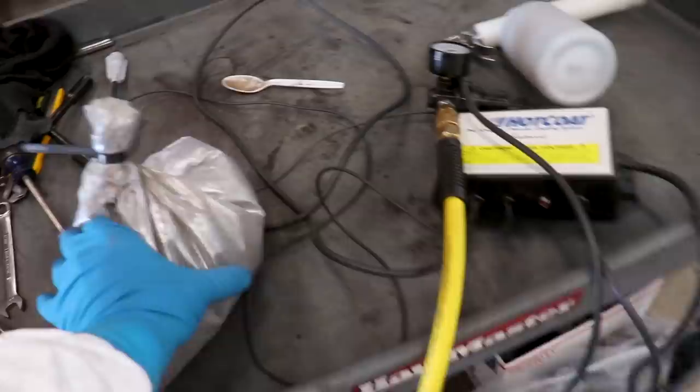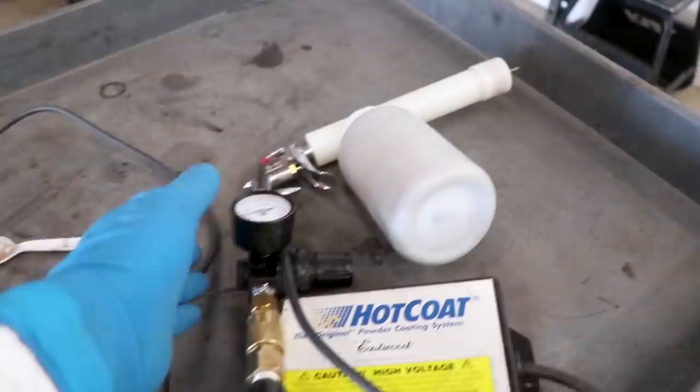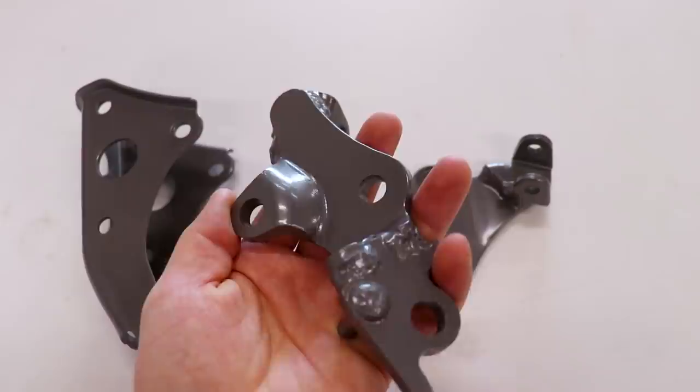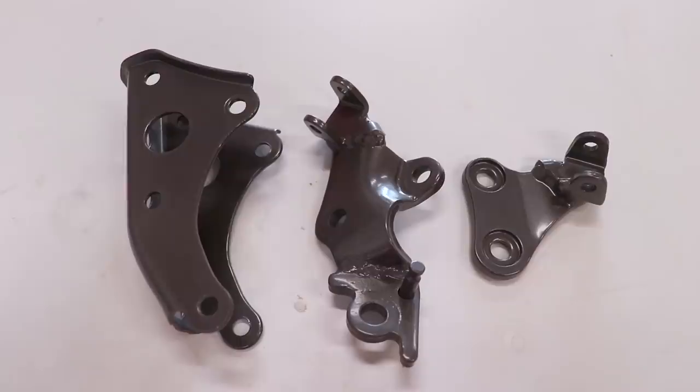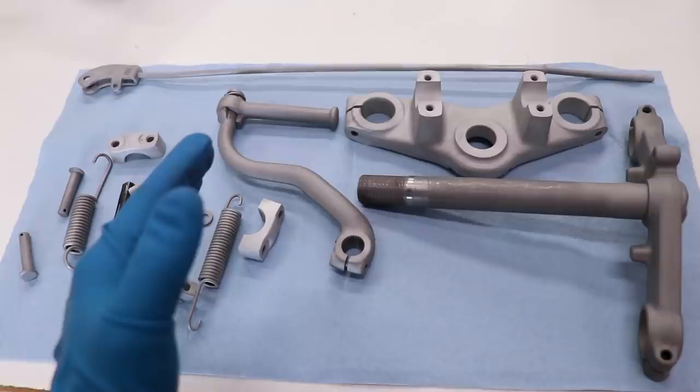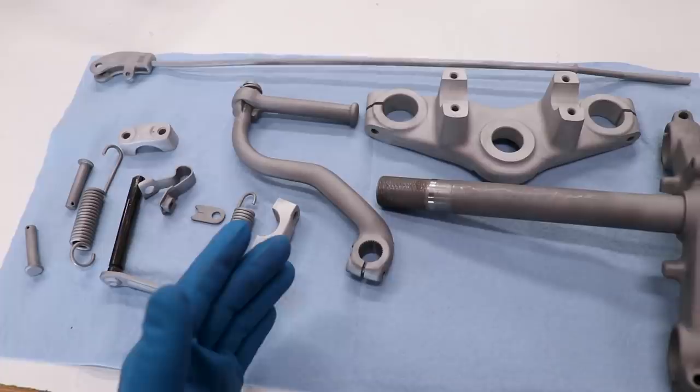For the foot peg mounts and front engine mount we'll be doing a little different color — this is called silver bronze, also from Prismatic. All the mounts are done and looking pretty good. The color came out pretty much just a gray, very basic, but I didn't want to go over the top with color on the frame. I think this will fit really well. Now with all the powder coating done, it's time to move on to the next batch of parts.